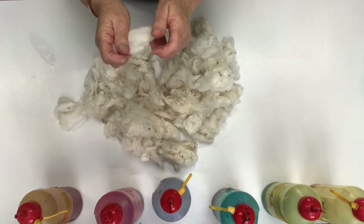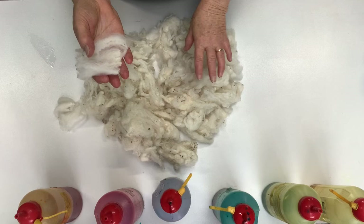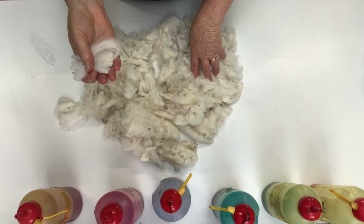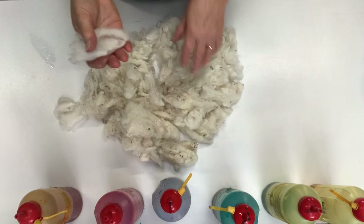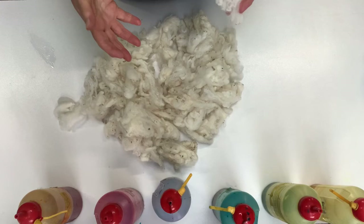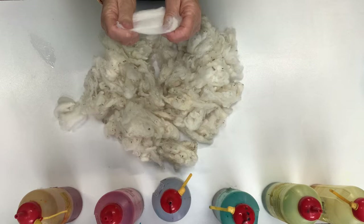I wash it over the summertime when we have plenty of solar hot water and then I dye it during the winter. To scour this fleece I use Tantac fiber scour, which is an Australian made product. I soak it overnight in cold water just to get out any loose dirt, and then I wash it with very hot water with the Tantac fiber scour. Leave it to soak for about half an hour — don't let the water get cold with the grease because it'll re-deposit onto the fiber. Take it out while it's still hot and rinse it in a similar hot temperature water.